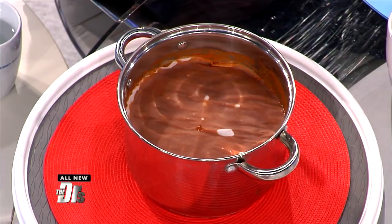A cartouche is a circle of grease-proof parchment paper. It's used to cover the dish while cooking. It helps with evaporation and prevents the skin from forming on top of a sauce — no one likes that skin.